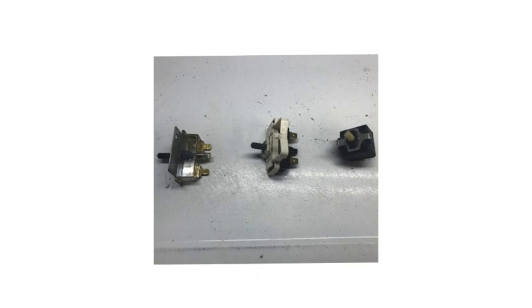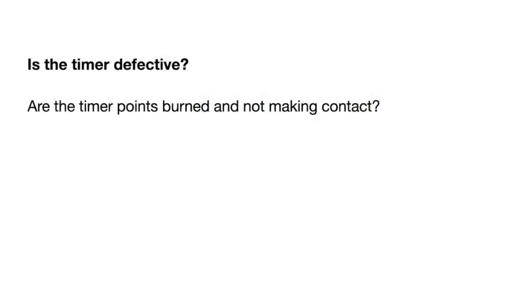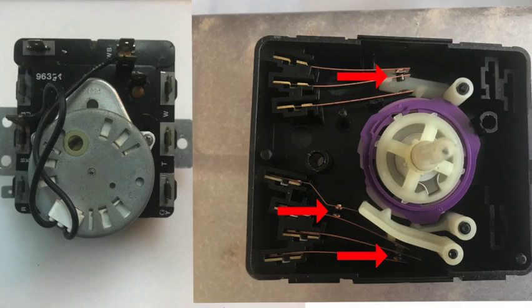If all those components check out, you may have a defective timer. Take the timer out of the console top, remove the metal plate from the back, and examine the points. The red arrows point to the points inside. Depending on the dryer style, there may be another set of points on the right-hand side of the wheel. Examine those points to make sure they're not burnt.